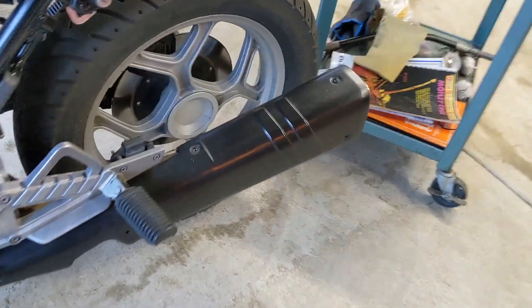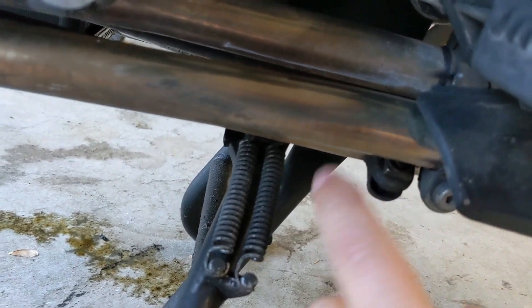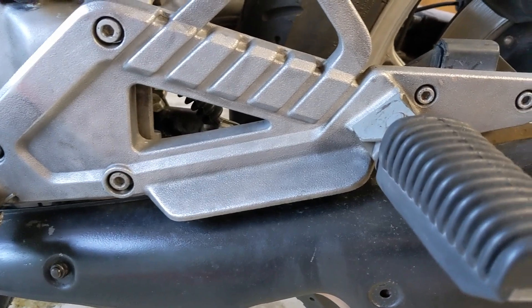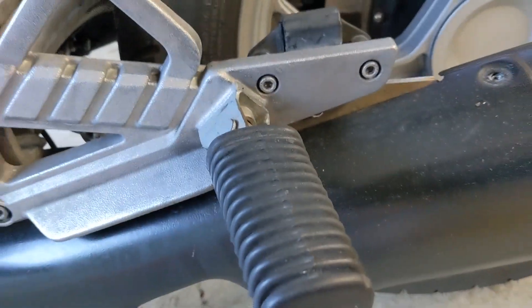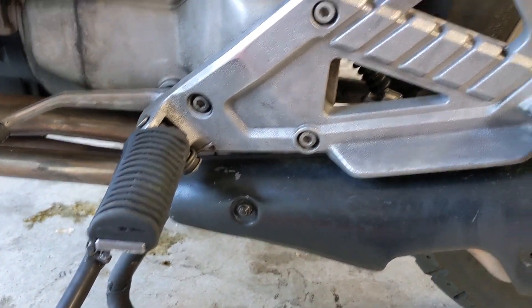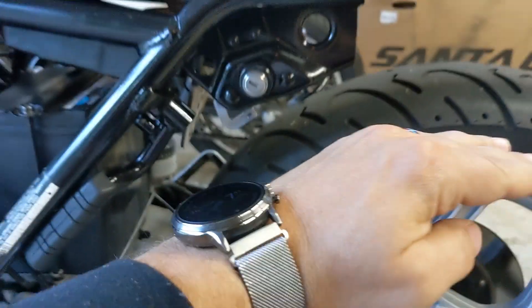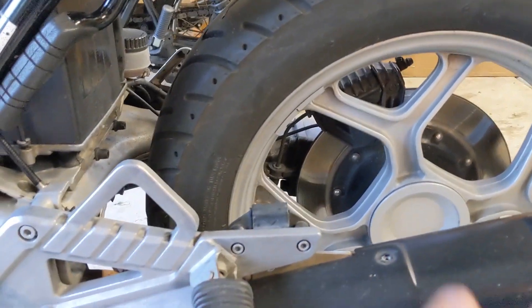We'll start by pulling the heat shield off, then get at the clamps on each of the exhaust pipes. Theoretically we'll pull that off, put the new one on, and pull these out to free the exhaust up. They've been on there for 30-some years so we may need to pound them out. We'll see what it looks like when we get it on — it should come up and arc nicely over the wheel to show off the single swingarm of the K100.